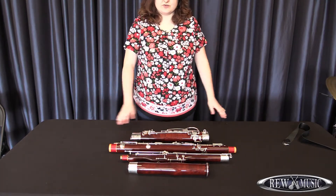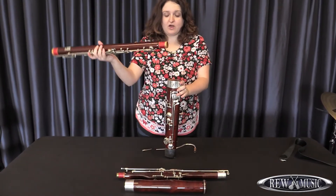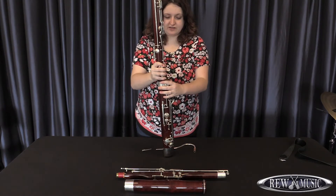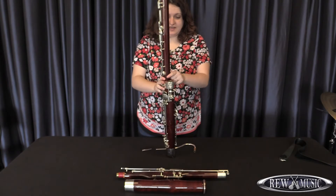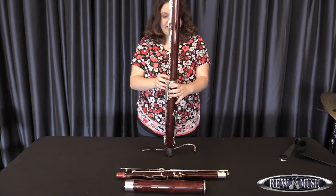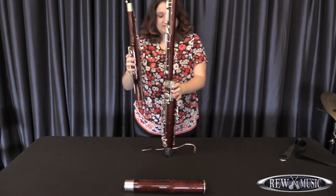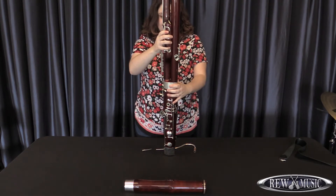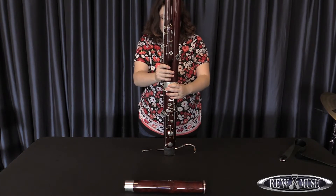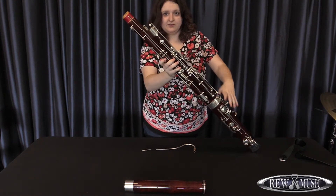We're now going to construct the bassoon, and we always start with the very bottom of the instrument. Attached to the boot is the long joint — the long thin cork goes into the biggest hole of the boot, and you tighten it very gently so it fits snugly. There is a long area of wood completely free of keys so that the keys will not be crushed between the area where the wing joint meets the long joint. The wing joint goes next to the long joint, and again you want to be very careful as you snugly push it down and secure it. It should feel very solid and shouldn't feel loose at all.